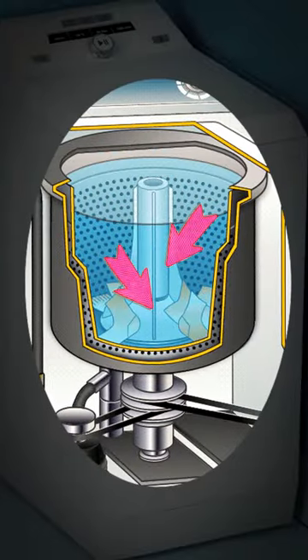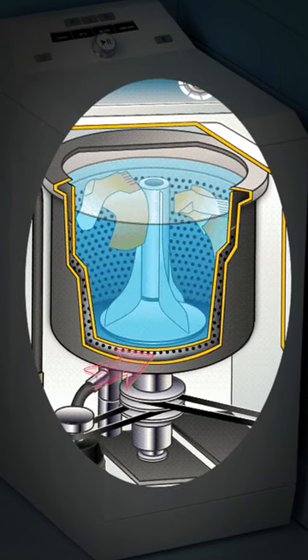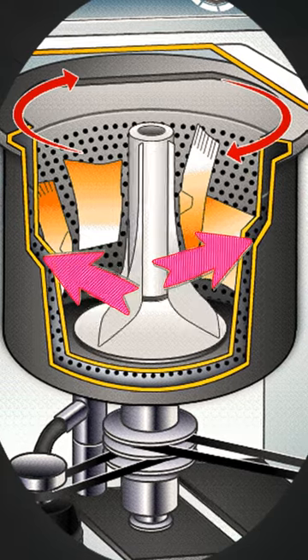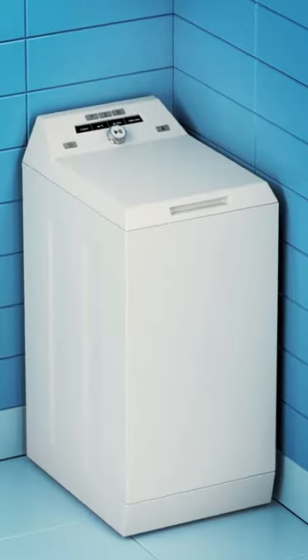With top-loading machines, socks can get stuck under the agitator — the pole in the middle of the washer — or under the wash plate, the central piece at the bottom of the tub. Plus, if you cram too many clothes inside, socks might get lost in the gap between the inner and outer tub. Say goodbye to them.